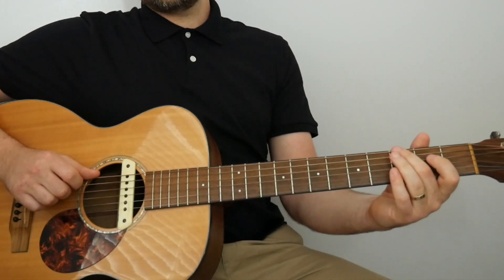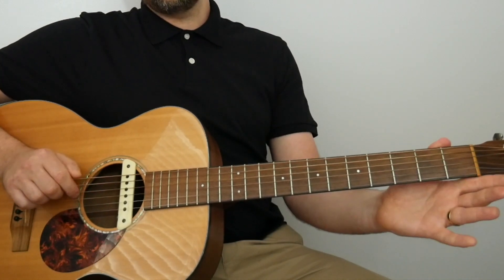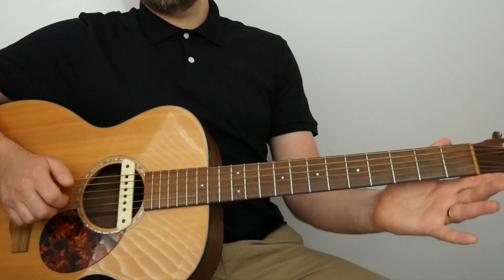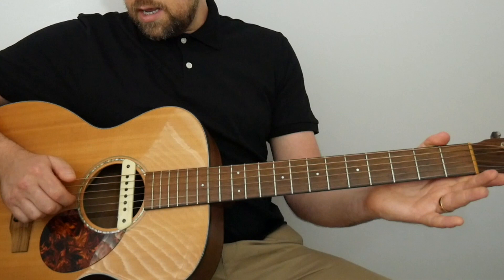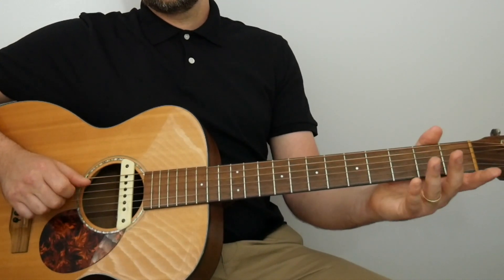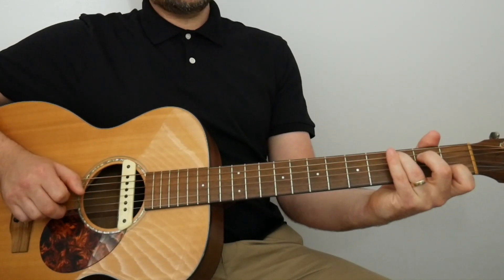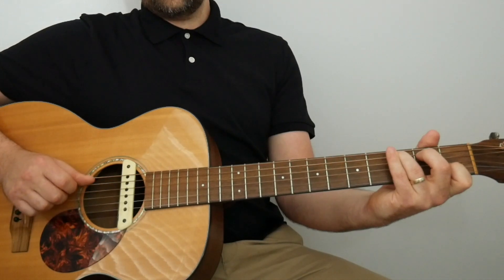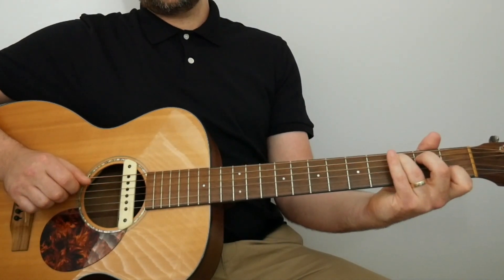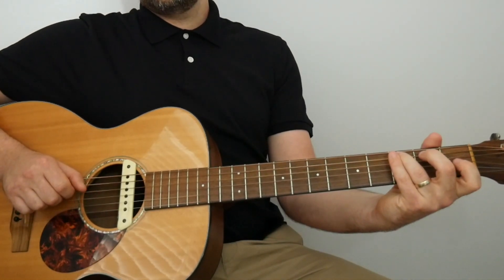Bar three of this new section — bar 12 of the whole piece — is: open E with the thumb, open G with the first finger, open B with the second finger, open G. Then three on the A, open G, one on the B, open G — picking some of the C major there. That's that bar.